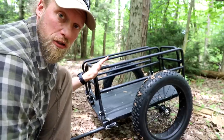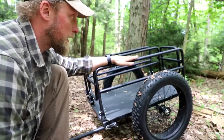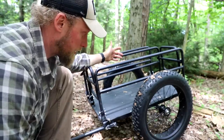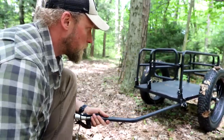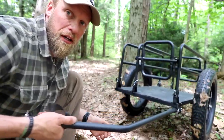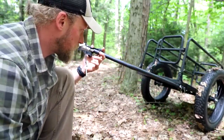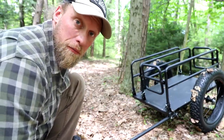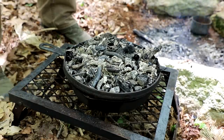The trailer sides fold down, so if you're using this for hunting you can easily lay game on here and get it out. You could also pull it manually if needed to get stuff from point A to point B. In my case it'll just live with the bike. If you're looking for a cool e-bike like this, the link is below — it's the Add Motor Wild Tan center-drive bike. You'll get a lot of good use out of it this summer.